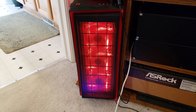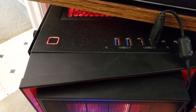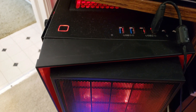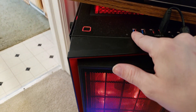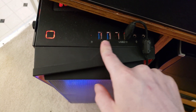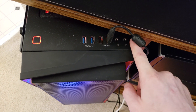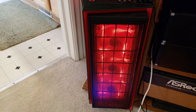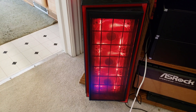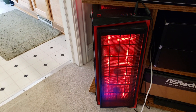Just a quick overview of the case for those who are new to the channel or checking out this video for the first time. We've got the hard drive activity LED, two USB 3.0 ports, two USB 2.0 ports, and a headphone and microphone jack. This whole front piece comes off so you can get to the air filter back there. I basically made this thing to be the ultimate airflow build.